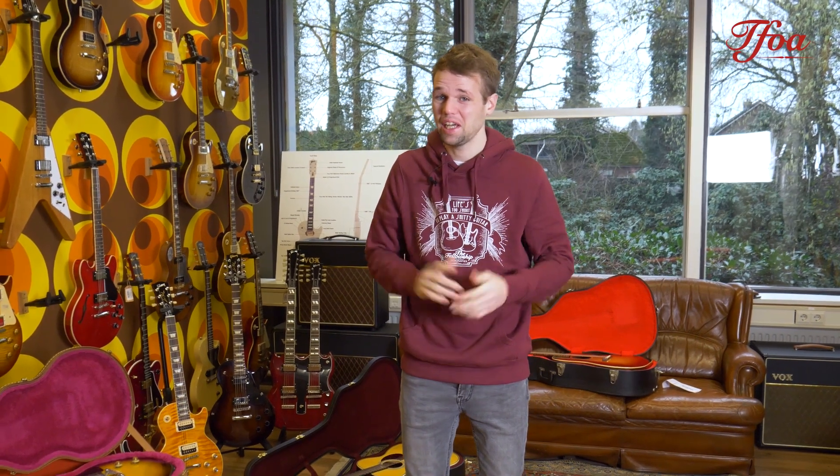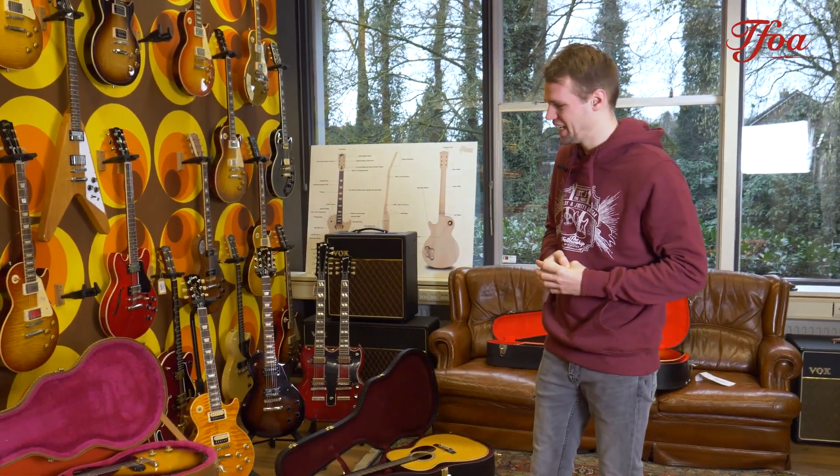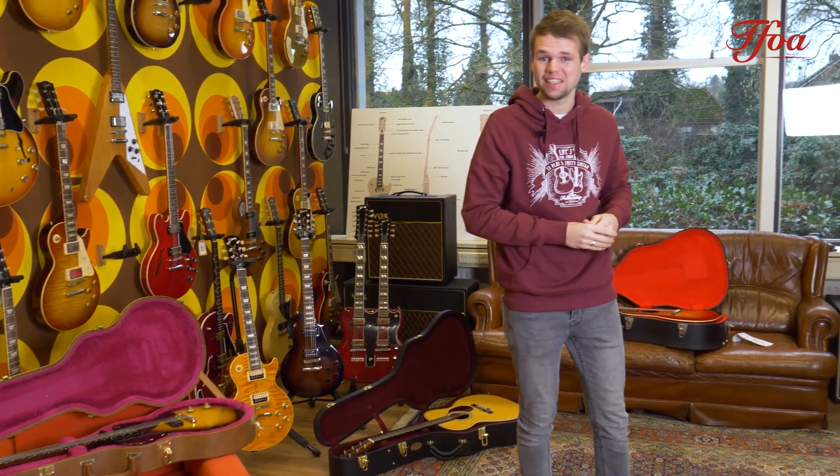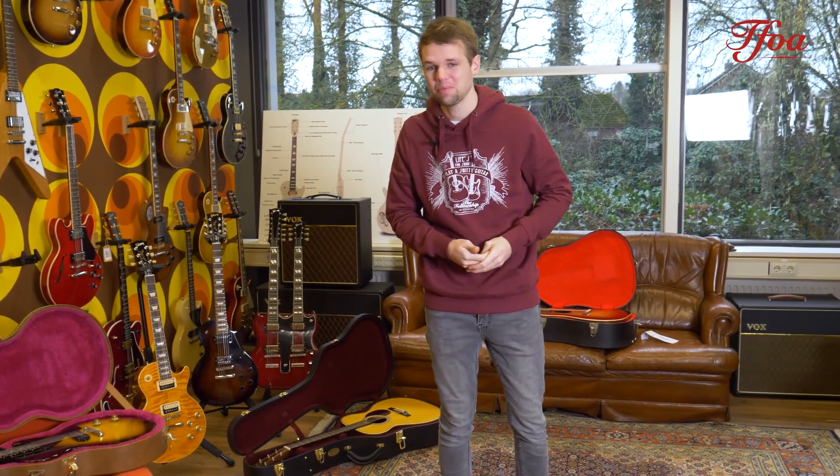Hey everybody, welcome back to New Arrivals. Happy New Year! My name is Koen Bils from the Fellowship of Acoustics and I'm really excited to be back again in this new year. We selected five beautiful guitars again, so let's wait no longer and kick off.